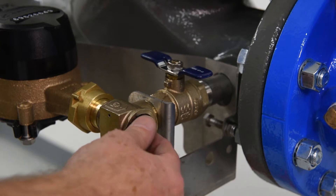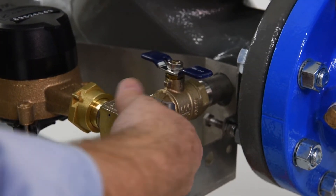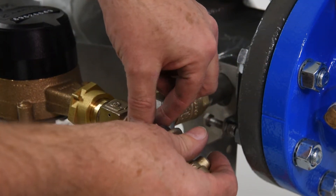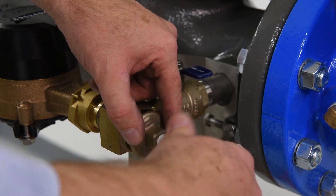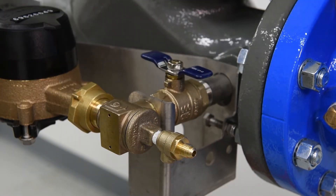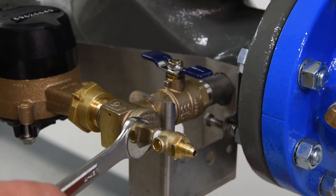To rebuild, reinstall the check seat, ensuring it's properly positioned in the valve. Replace the check disk holder, spring, cover O-ring, and cover — hand tight plus a quarter turn with a wrench. Finish by opening the inlet and outlet shutoffs.